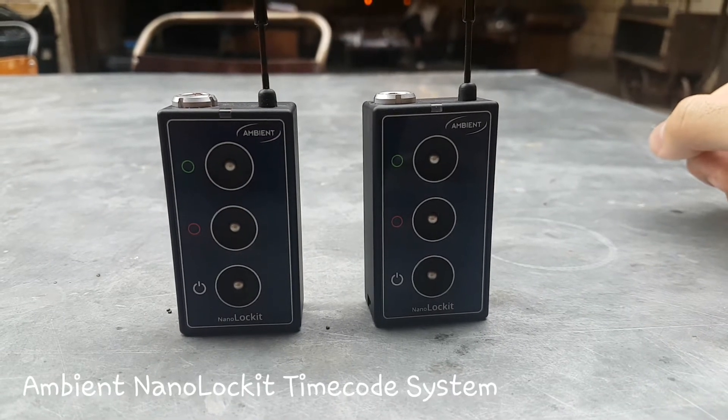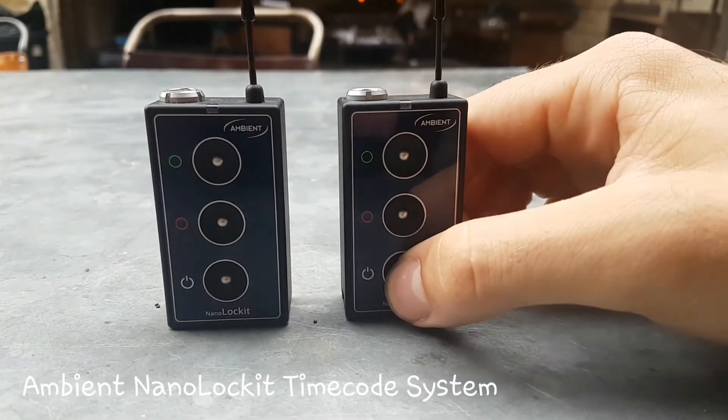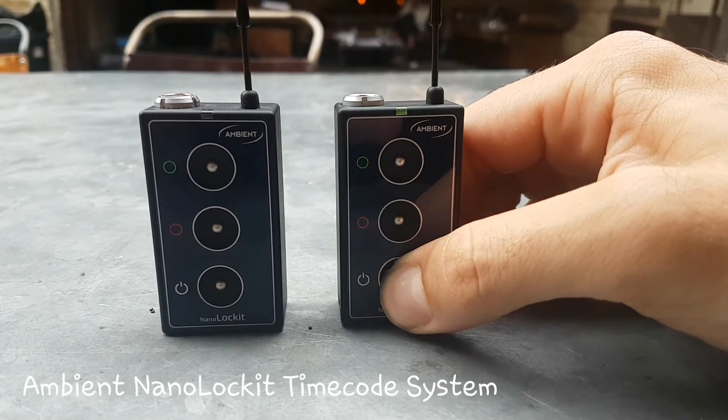Hey guys, Matt from soundrolling.com. I wanted to show you how easy it is to turn on and sync two together.